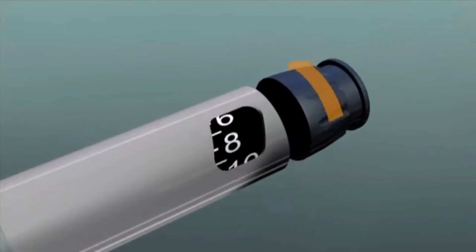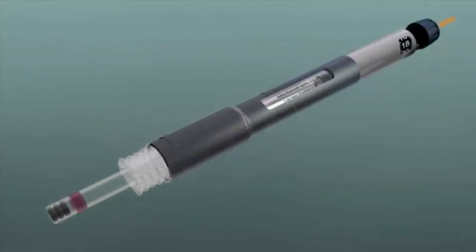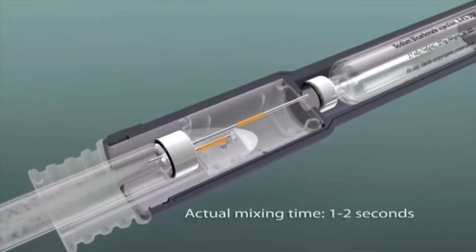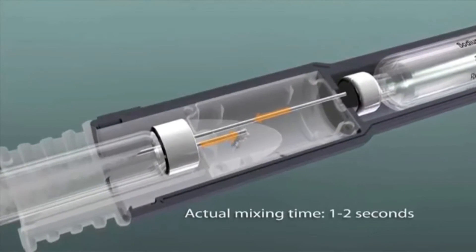The pen's cartridge chamber hosts Onpharma's sodium bicarbonate cartridge. The Onset Cartridge Connector attaches to the Onset Mixing Pen and contains two transfer tubes that provide a sterile path from the buffering cartridge in the pen to the anesthetic cartridge, and from the anesthetic cartridge to a holding reservoir.